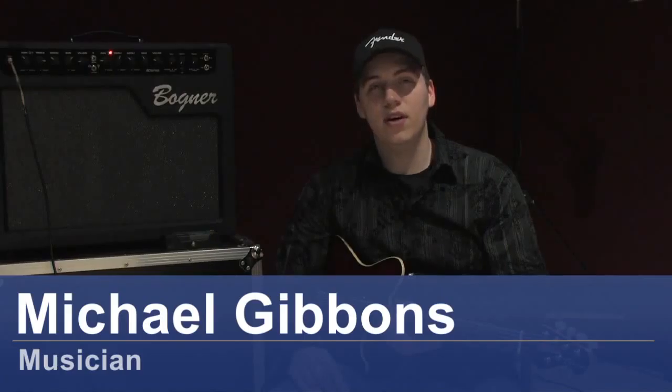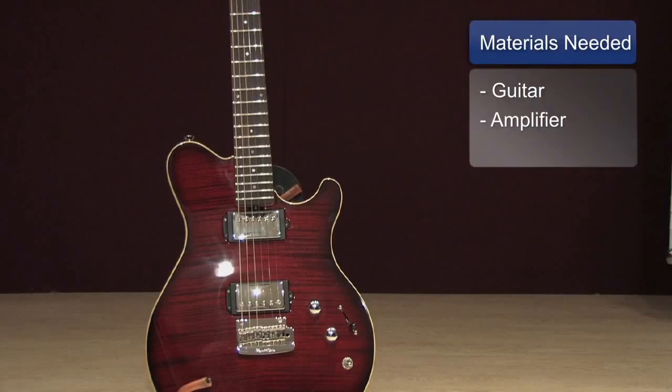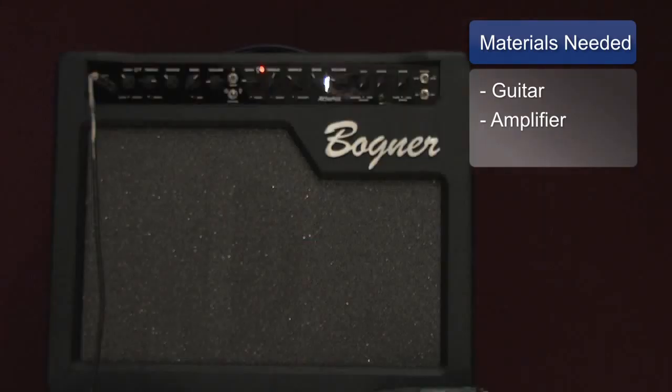Hey guys, Michael Gibbons here. Today we're going to talk about scales. The items you'll need are a guitar and some way to hear the guitar, probably through an amplifier.